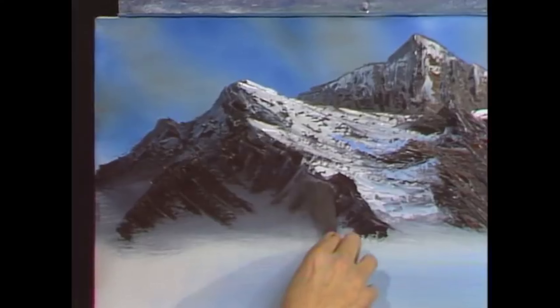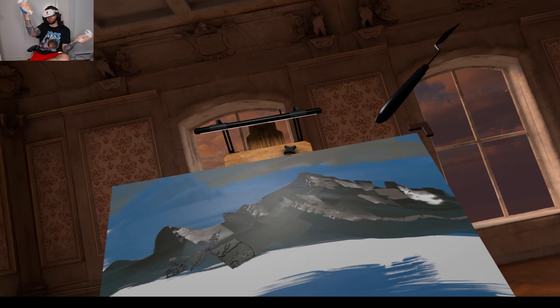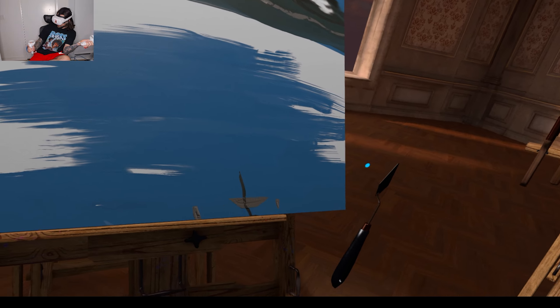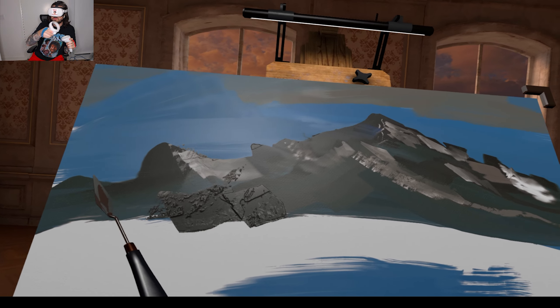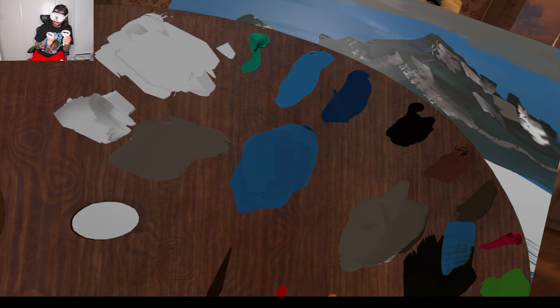Do you see how you can just keep building on this mountain, building and building? You can take and cover the entire canvas with nothing but mountains — and that's a super super way to practice. Let me just drop some of this in here and there. There's no mistakes, just happy accidents.